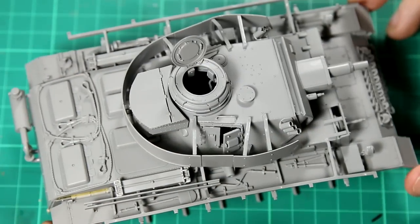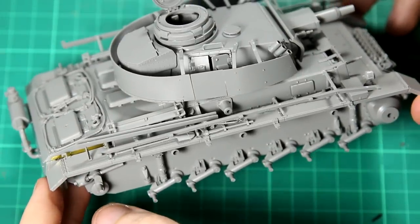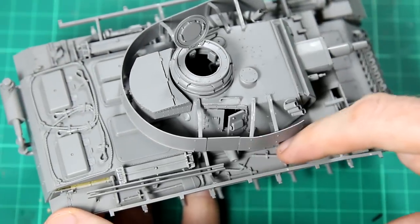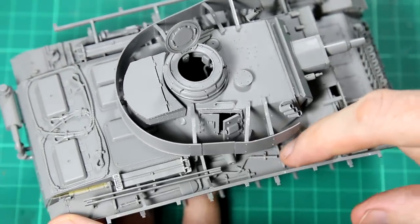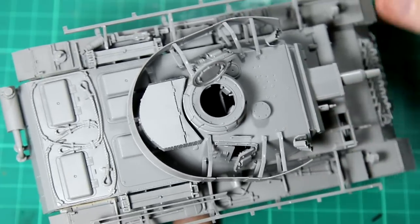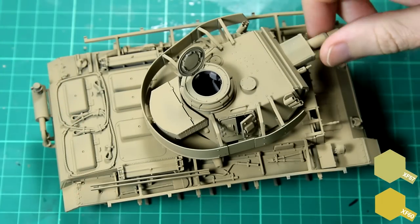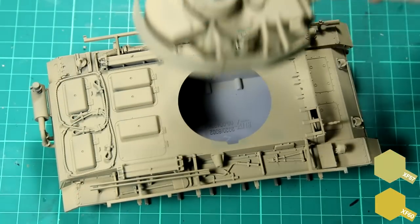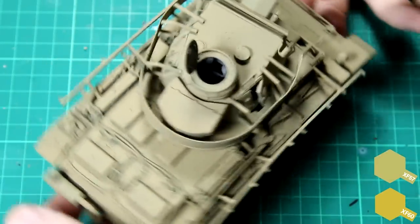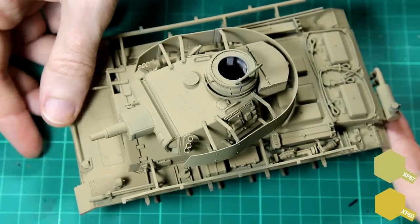So this is how we left the kit at the end of the last video. The first thing I did was give the tank a coat of Tamiya grey primer, and then a base layer of Tamiya XF60 dark yellow, which I lightened with a mix of XF57 buff. That mix was approximately 50-50, and it provides the yellow base coat we need regardless of the scheme we choose.